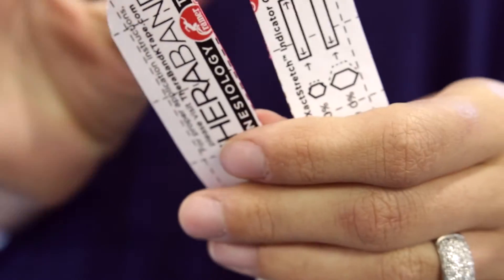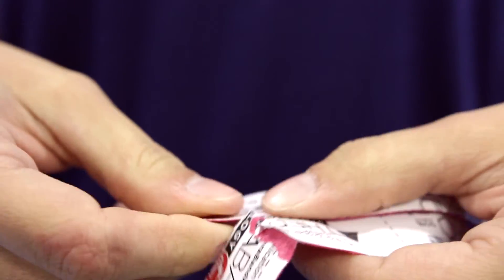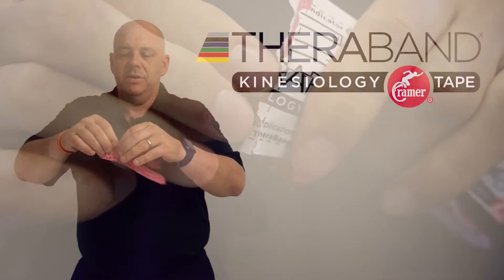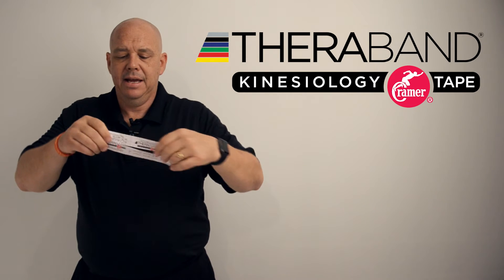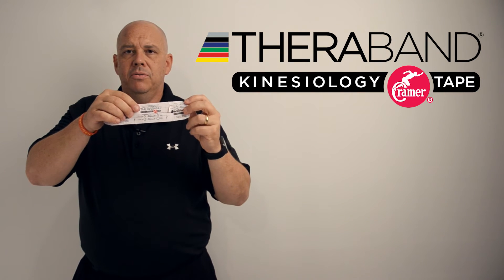When I go to apply this tape, I'll simply break the backing for the anchors of both tails, and I also like to break the backing of the bottom anchor. That way, when I go to apply the kinesiology tape, I'll have my anchors pre-torn and my effective length in the middle remaining.